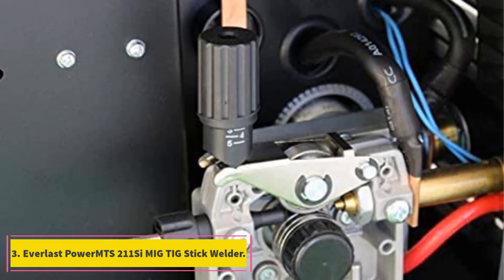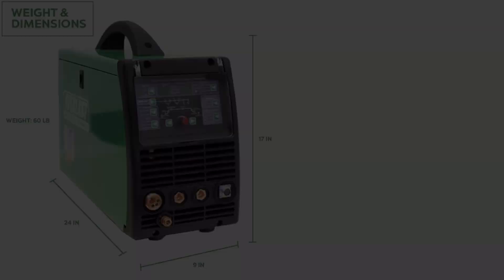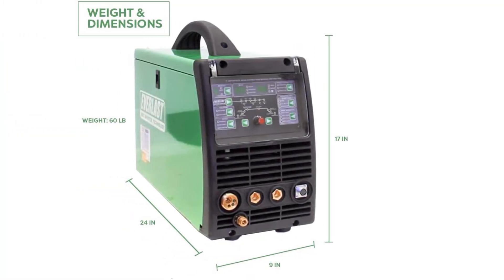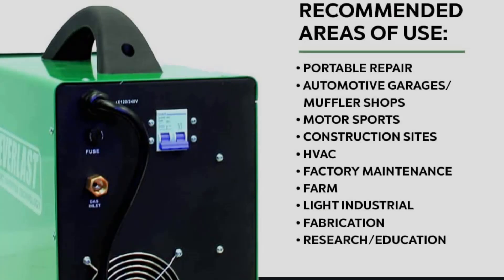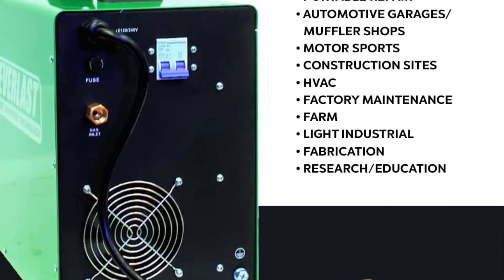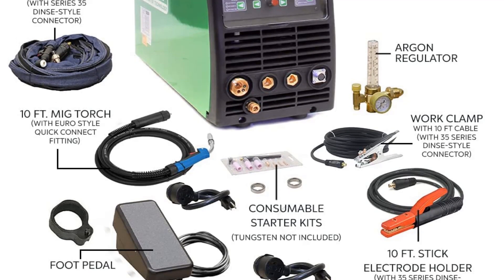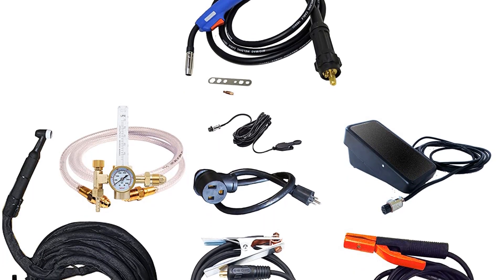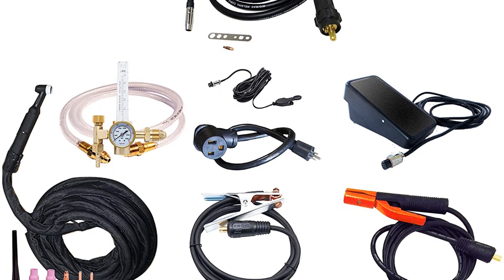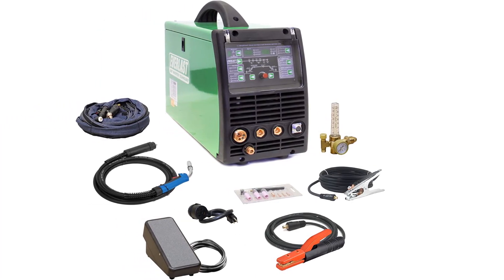At number 3, the Everlast Power MTS 211 C-MIG TIG Stick Welder. This is one of the best all-in-one welders, which will make the process of welding easier than ever before. You will have no doubts about what settings each feature is set on because the digital readout screen will tell you. At a glance you can determine if the heat should be adjusted up or down. This machine is lightweight so it is easy for you to carry it to wherever the work needs to be done. It is fantastic for farms and small businesses because of the portability, and it can also be carried in your vehicle and taken to locations that are not on your property. Powering the machine is not a problem because it is a dual voltage device.